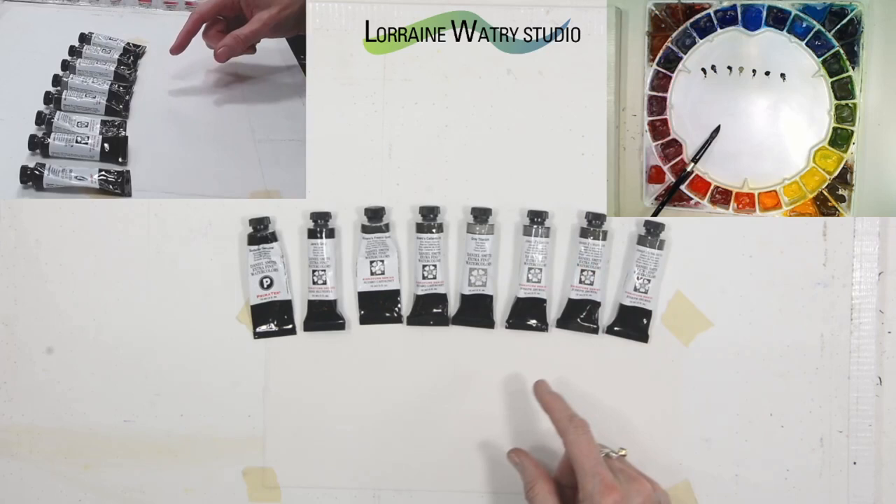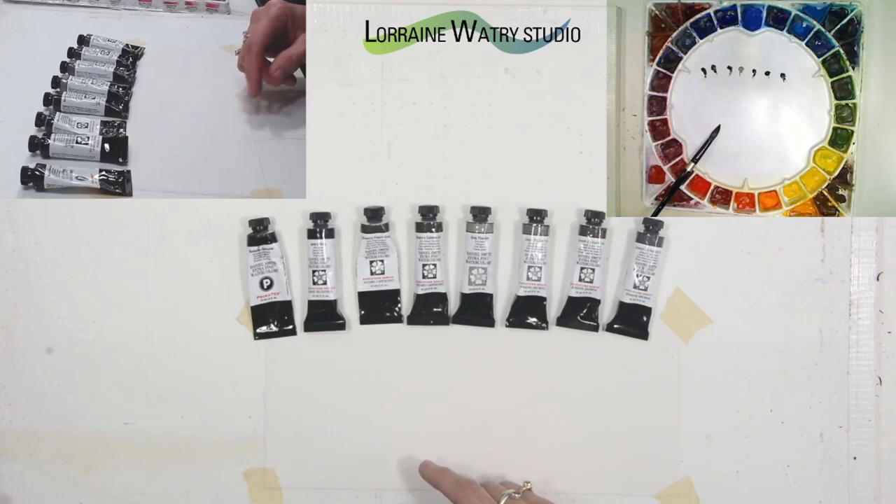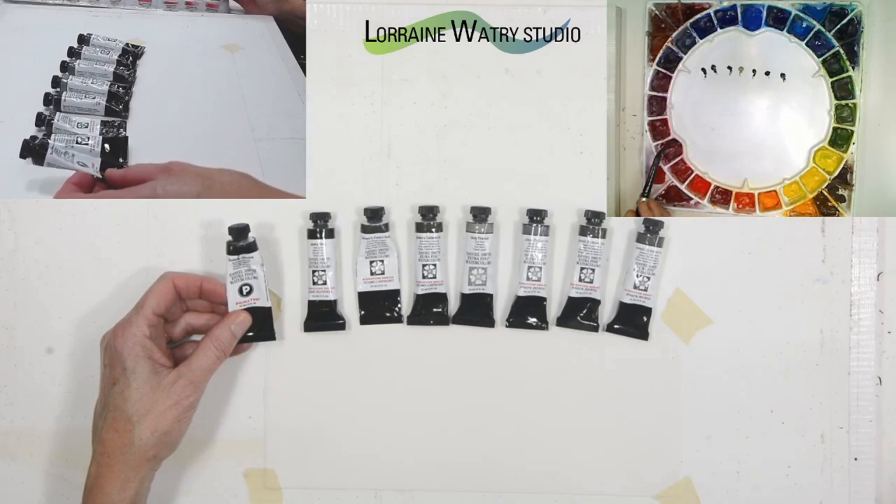As I go through these I'll talk a little more about each paint — whether or not it has more than one pigment and what might be in the mix. Sodalite genuine is one of the PrimaTek series by Daniel Smith, and it's listed on the tube. The PrimaTek series are all pigments from the earth.